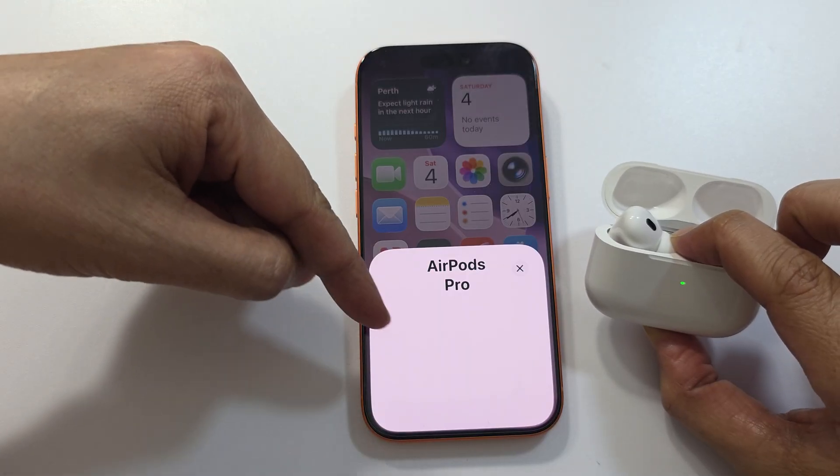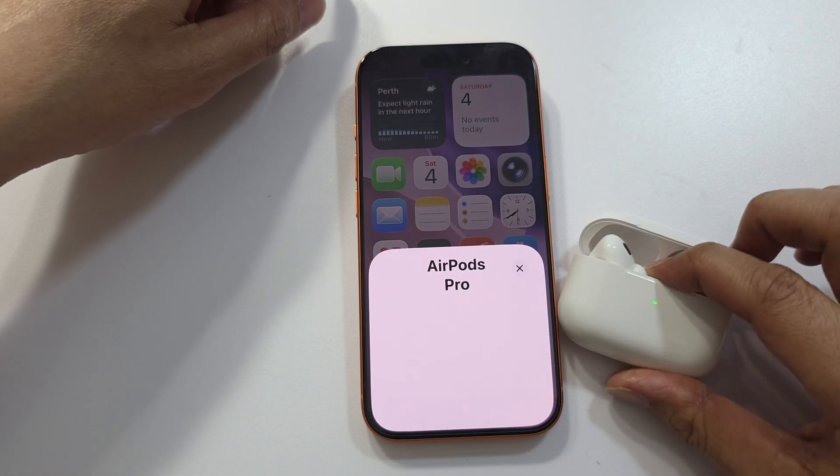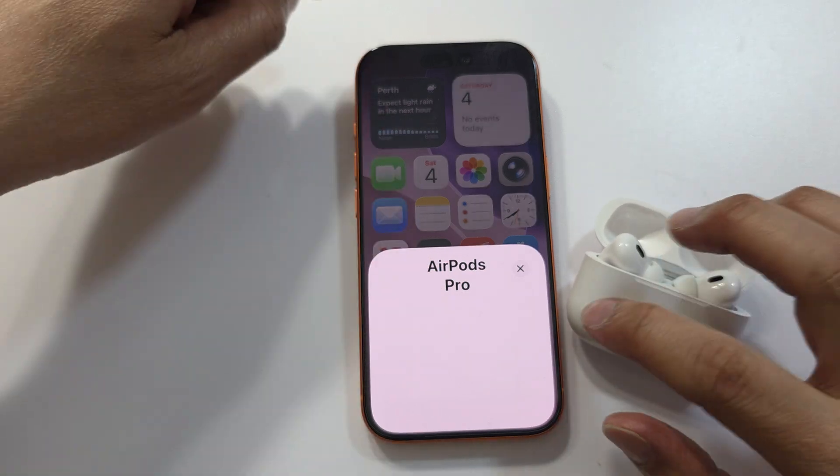You should see it shows this animation — AirPods Pro. There should also be a Connect button.